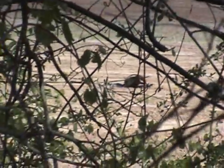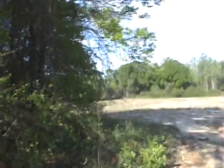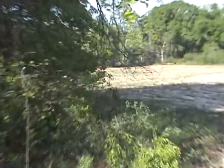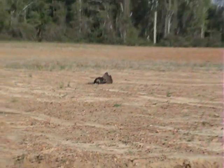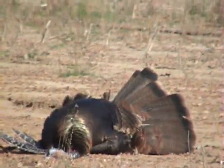I just killed my first turkey by myself. It's only a Jake, but it's laying out there. That's my decoy. There's the bird — my first turkey by myself. I gotta go check him out.